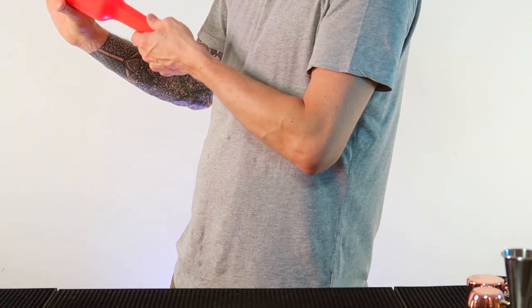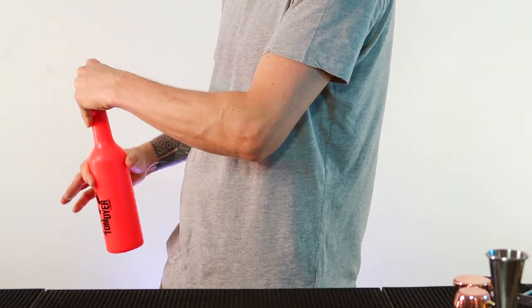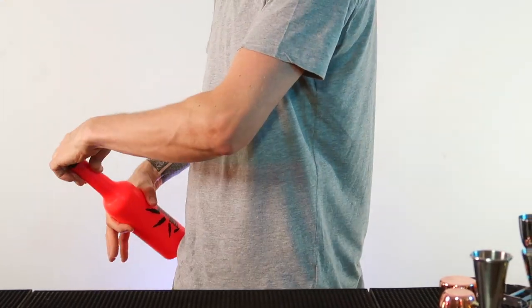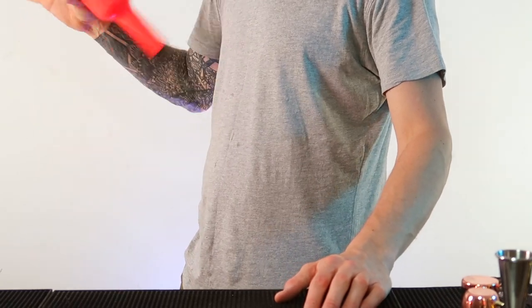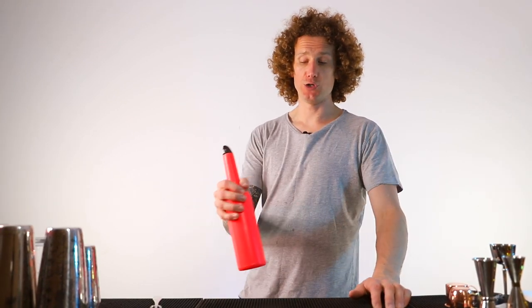Once you've caught it here, you're going to push with your thumb and let the bottle drop around your thumb and roll around your thumb, and you're going to grab it with your fingers again. You push and drop, and you can see how I'm moving my hand to allow the bottle to spin around my thumb. Then you put the two together: finger, thumb, finger, thumb, and eventually once you've become better, you won't have to catch it in between.